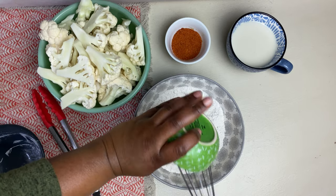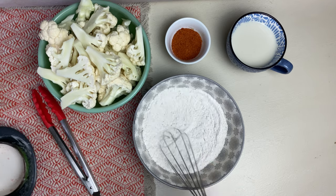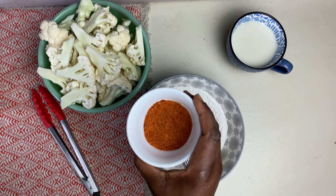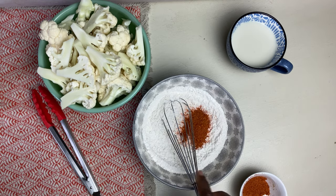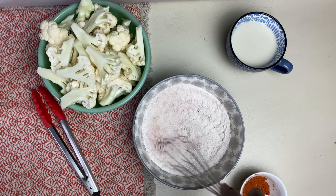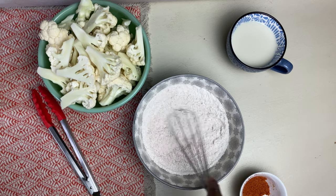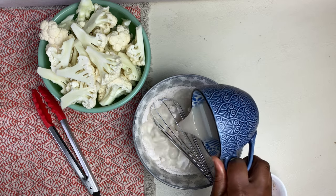Then we're going to add some salt to that. I'm also using an all-purpose seasoning — the Irish brand that I got from the Caribbean store. It is gluten-free, MSG-free, and it's vegan. I love it for everything Caribbean. And I'm also using almond milk. You can use whatever milk you like — coconut, oat milk, it's up to you. But I'm using almond milk for this recipe.